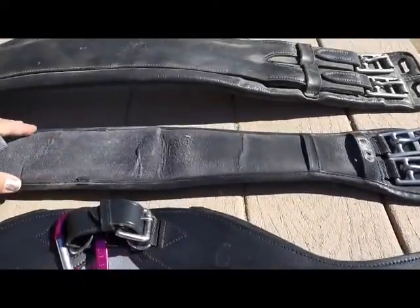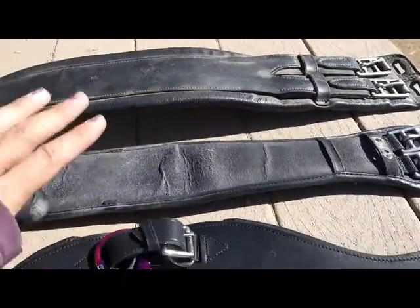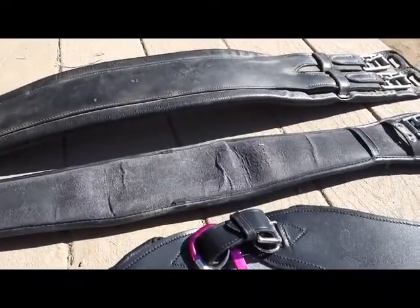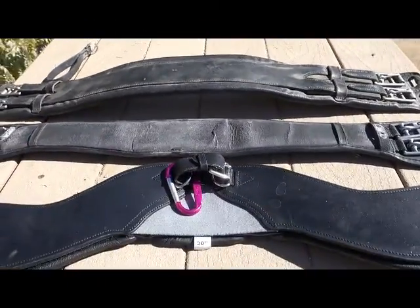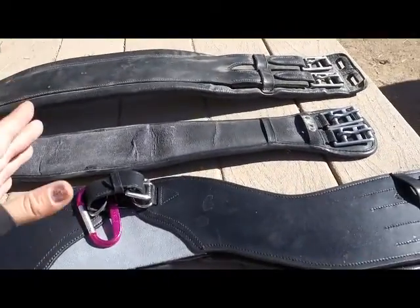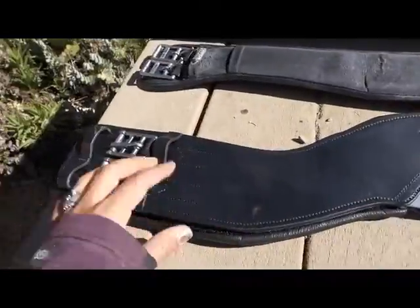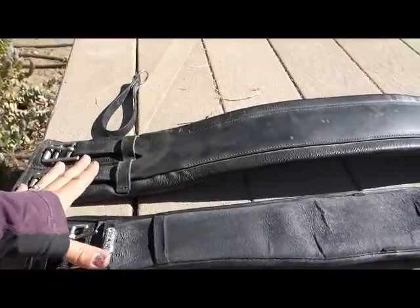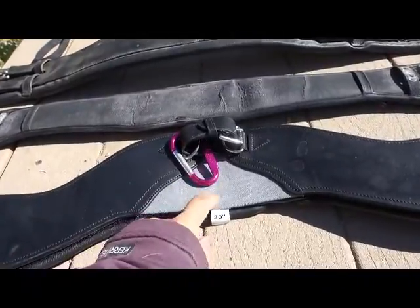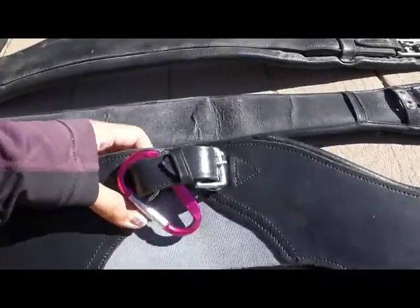I don't need that with my horse. All of my girths, because of the way my saddle fits on my horse, fit just fine. I don't need extra. I figured it might not hurt, but I didn't think I had a problem — and I was right. This one doesn't sit any differently here than the others on my horse, but this thing is different. This is very nice.